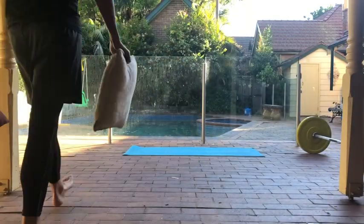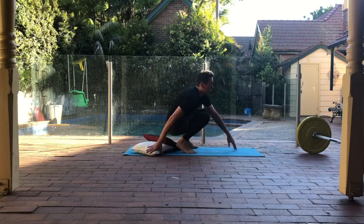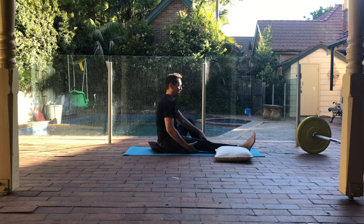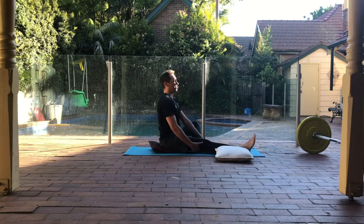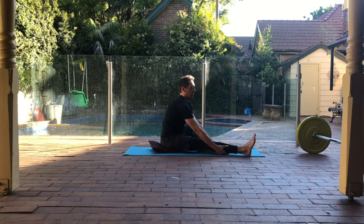G'day, it's Eddie the Osteo. I'm walking you through my three favourite hip stretches that I think people overlook. This is the set up here — you'll see me setting up. I have pillows and a yoga mat. The pillows are really important. If you really want to stretch, you're going to be there for a while if you want to do it properly. So get yourself some pillows and settle in for a little bit of time. We're going to work through these stretches.